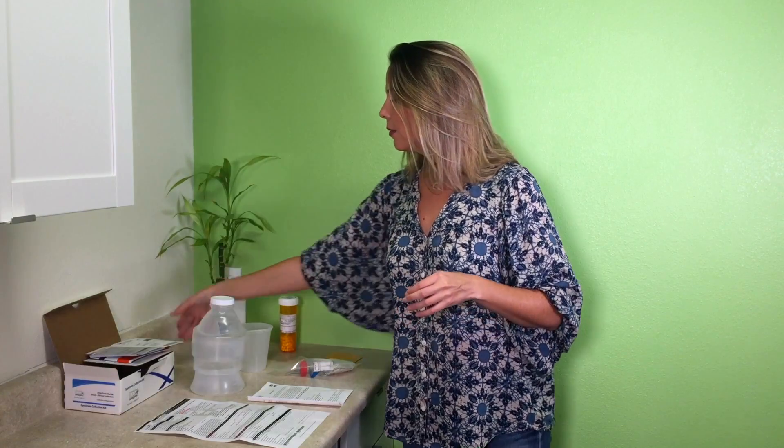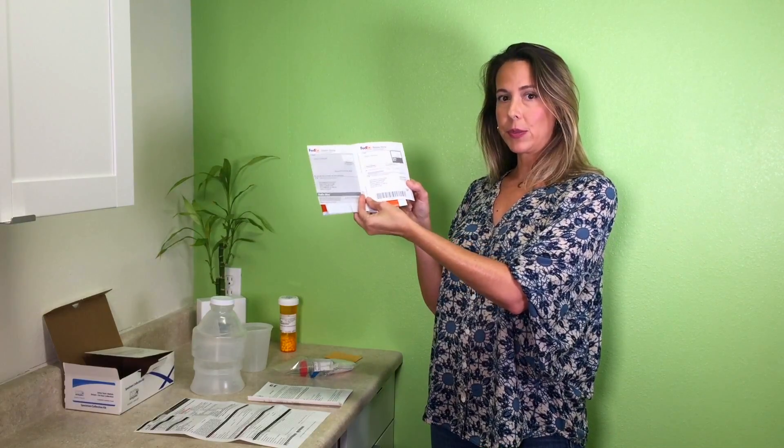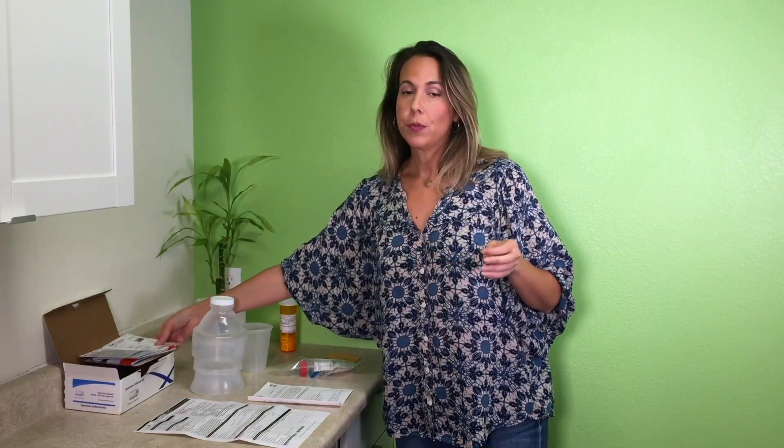You have your FedEx envelope that's provided and your billable stamp that's provided, and of course the box that everything came in. Before you start, you want to make sure that you don't eat any seafood five days prior to collection, because seafood is tainted with some toxic metals and it can affect the results. So no seafood five days before testing.